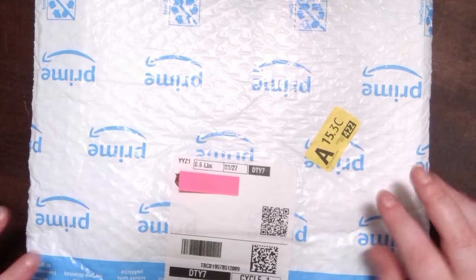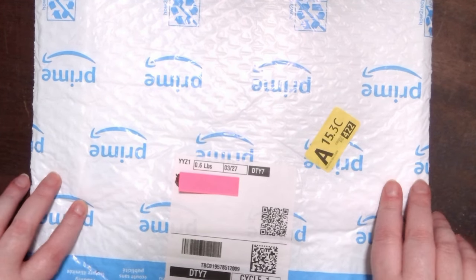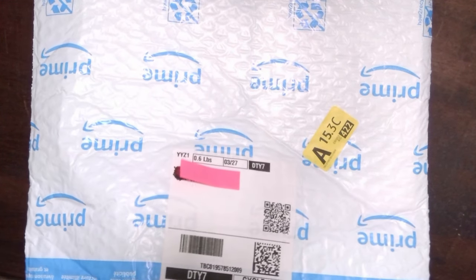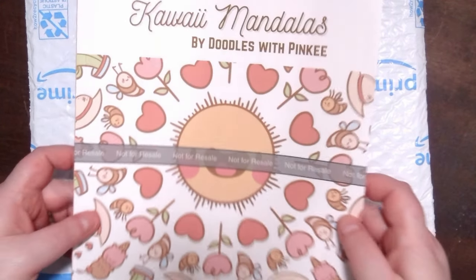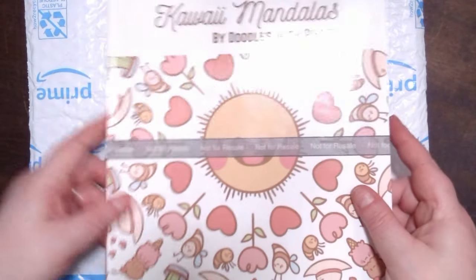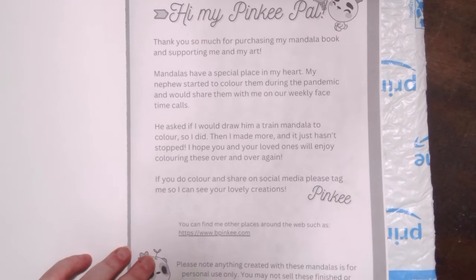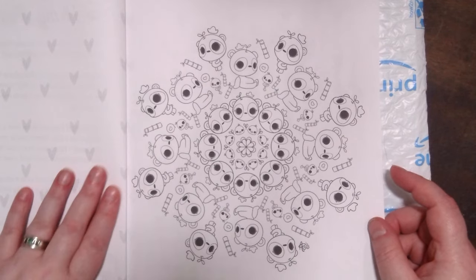Hello my pinky pals, welcome back to my channel — or welcome if you're new! Today we're looking at something exciting for me: it's actually the first proof of my coloring book. There it is — it's very hard to see, I apologize, the lighting is a little wonky. I'm doing a kawaii mandala coloring book. I have done so many kawaii mandalas, it's kind of unreal, and I really wanted to put them all together and create a book.